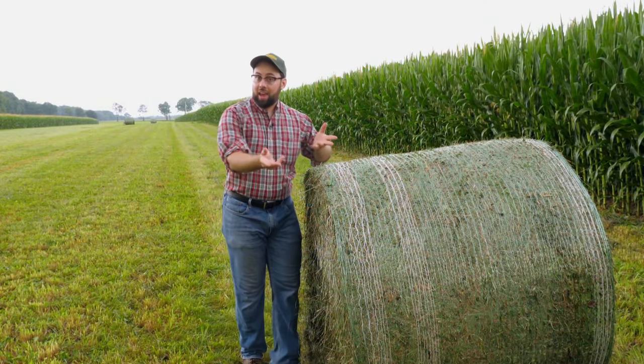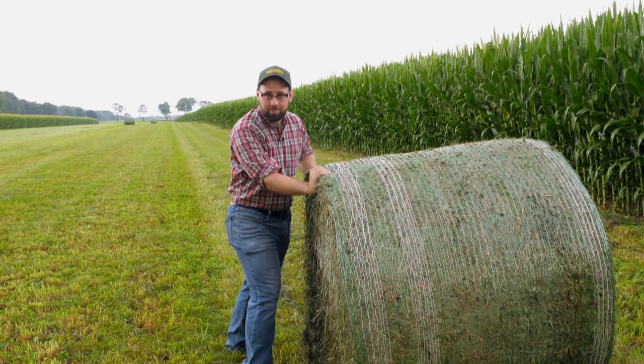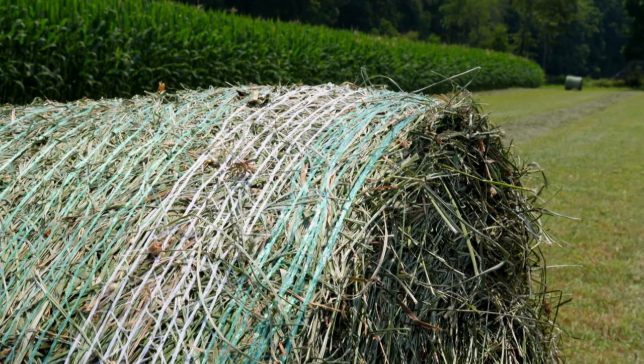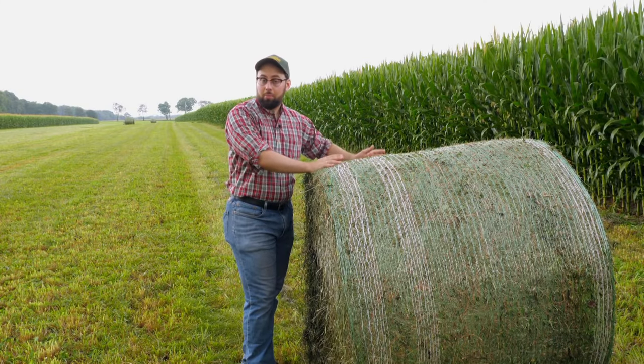Depending on size and moisture content, a bale like this can weigh up to 1,200 pounds. And speaking of moisture, dry hay should be under 20% water or else it'll get moldy and spoil.